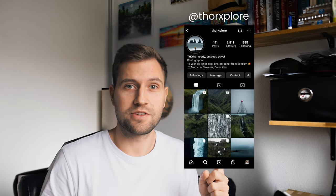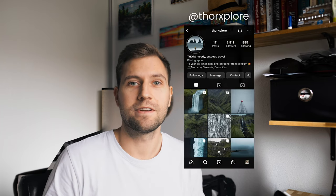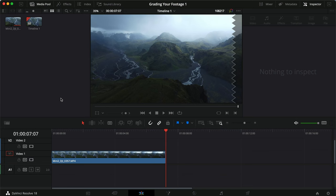A cool feature for this episode is that I've only looked at this clip for a few seconds before I started recording, so I haven't tried anything with it yet. Today's clip is sent in by Thor, who's actually only 15 years old and I think from Belgium. He sent me this amazing clip from Iceland, shot on his Mini 2 in a normal color profile. Let's jump into DaVinci Resolve and get started.